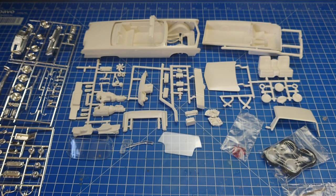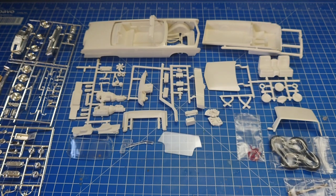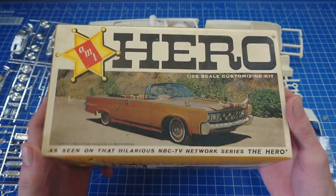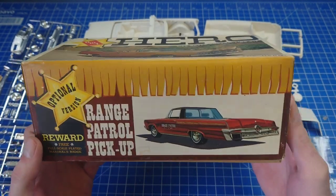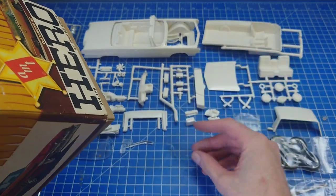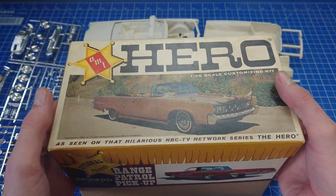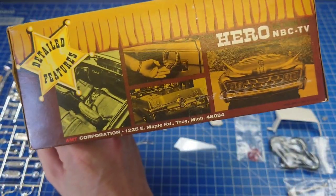That's pretty much it for the contents of the 66. It's not a heavily optioned kit. This is the 66, and this was the original one - it also has the pickup parts in it, which is why I was looking for two rough bodies. I thought I'd just show you the box art, and I'll pull out the body and one of the chrome trees.